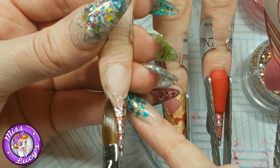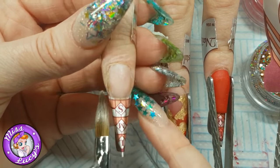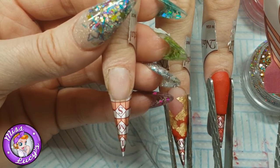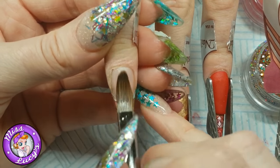Hi guys, so I'm doing a bit of a color and glitter fade with a clear tip today. I've got my prepped and ready nail, prime and everything, and I'm starting with a clear tip using CJP acrylic.